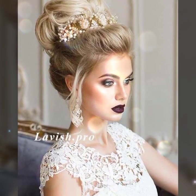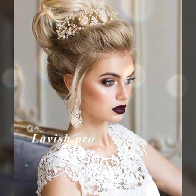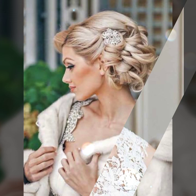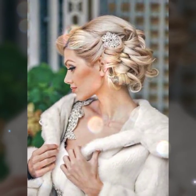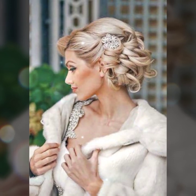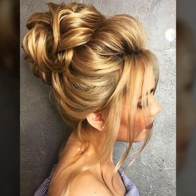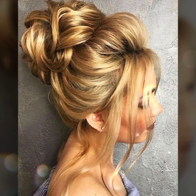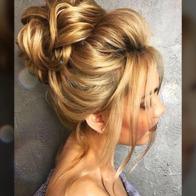Pretty bun hairstyle with all types of buns — these are very interesting. The fishtail braid style is a powerful source of inspiration for low bun hairstyle. Stray hairs are a charming detail in that gorgeous messy bun hairstyle.